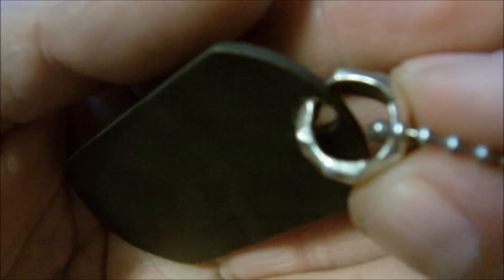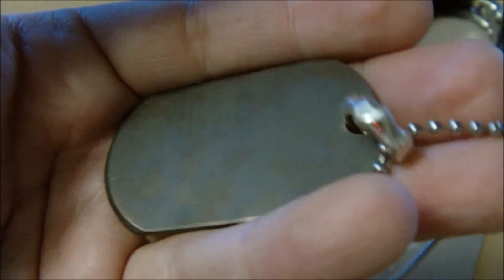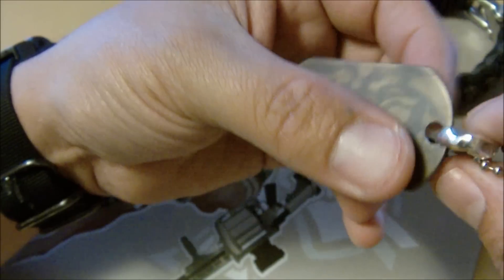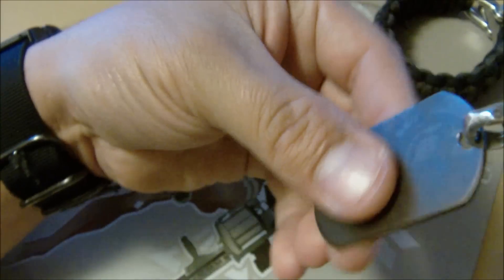He sandcasts his own silver that he basically smelts down and casts himself. Then he textures it and adds a nice texture into it. Obviously, you can't break titanium and reform it under that high heat, so what he does is he does silver, handcasts it, and then you have a ring to hang it off of.